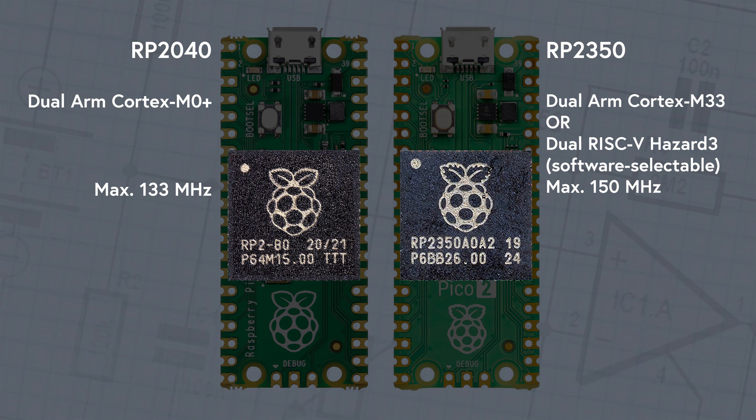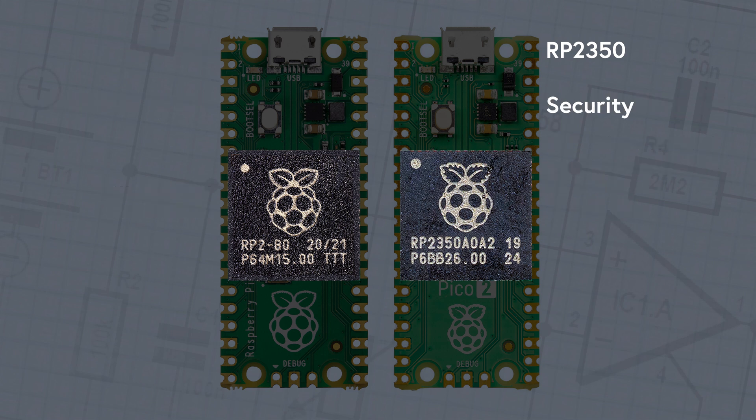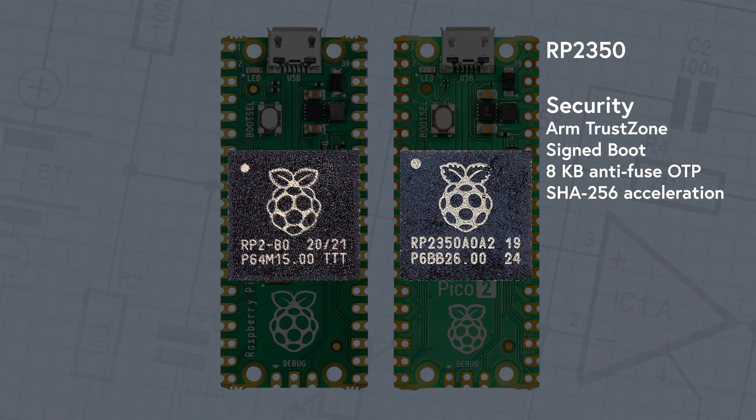In terms of on-chip RAM, the 264 KB on the RP2040 is now 520 KB on the RP2350. Not only has the board itself doubled its flash to 4 MB, but the chip now has almost twice as much internal RAM. Security was a significant new focus in the design of the new chip, which now includes ARM TrustZone, signed boot, 8 KB of anti-fuse OTP for key storage, SHA-256 acceleration, and fast glitch detectors.